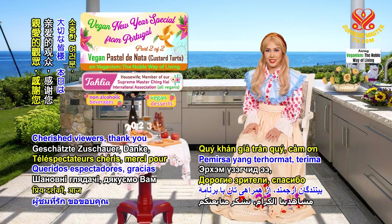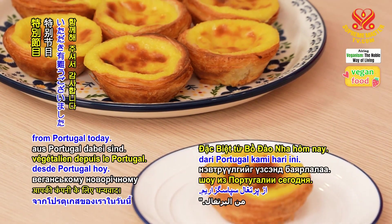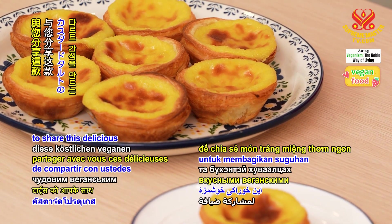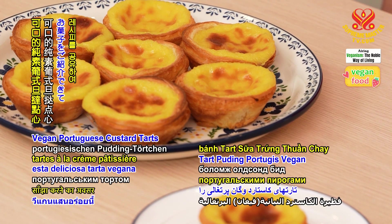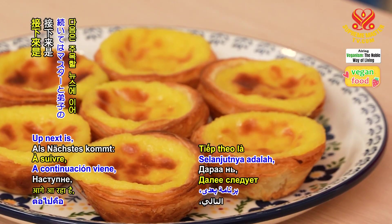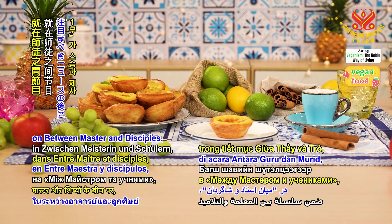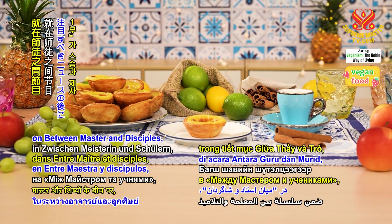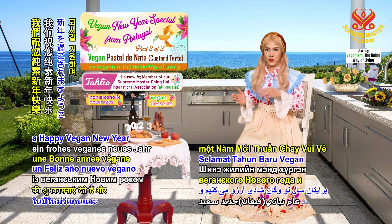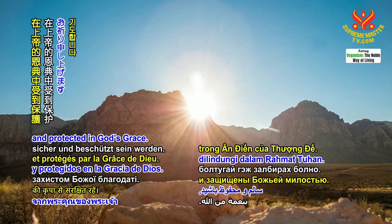Cherished viewers, thank you for your company on our special vegan New Year show from Portugal today. It has been our pleasure to have this opportunity to share this delicious vegan Portuguese custard tarts treat with you. Up next is Purify Yourself and Worship Only God, Part 1 of 3, on Between Master and Disciples, right after Noteworthy News. We wish you a happy vegan New Year, and pray that you will be forever safe and protected in God's grace.